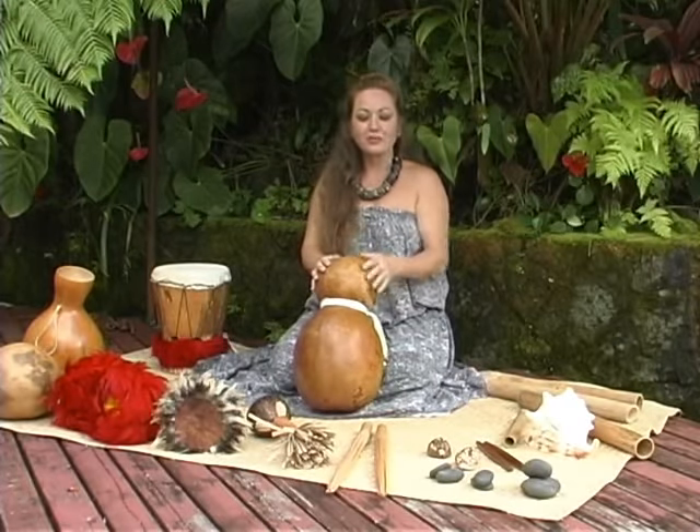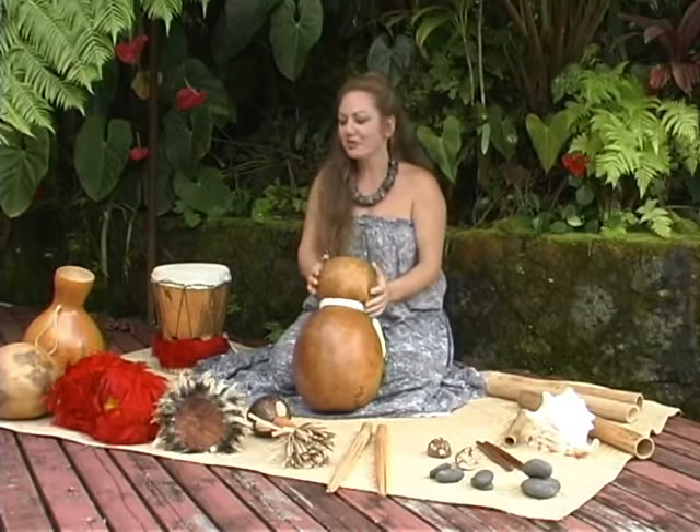I'd like to share with you something that's very important to my heart — the implements that we use in the hula.